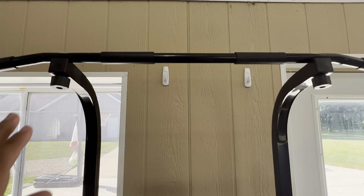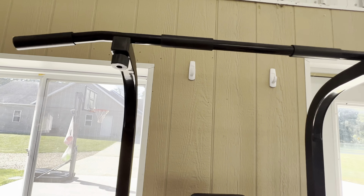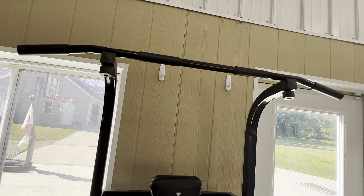It has a pull-up bar with pads up here for your hands and it has a wide option as well.